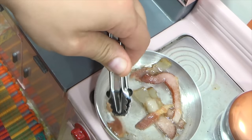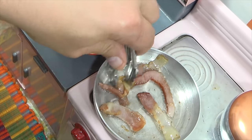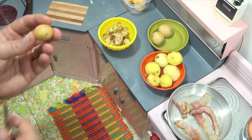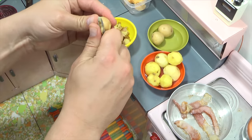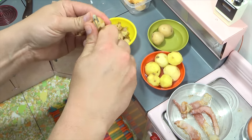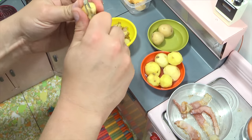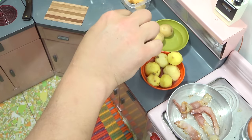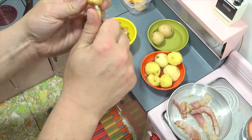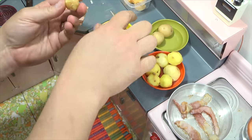The bacon is actually getting crispy on that piece. I want it nice and crispy so I can crumble it. I'm almost done with the potatoes — one more to go. Peeling potatoes is always messy; a lot of times I'll do it over a garbage can. These are kind of small, which adds a slight challenge to peeling.